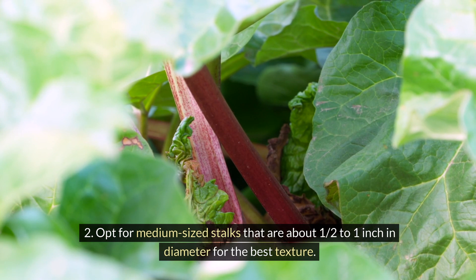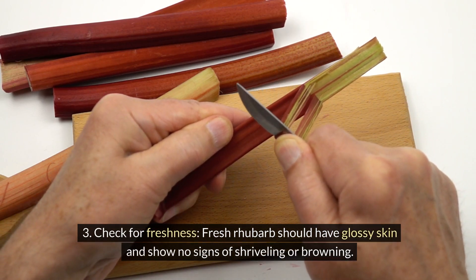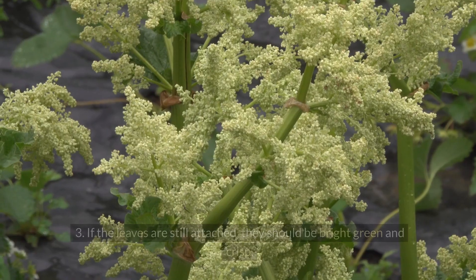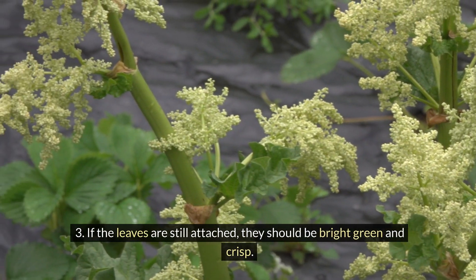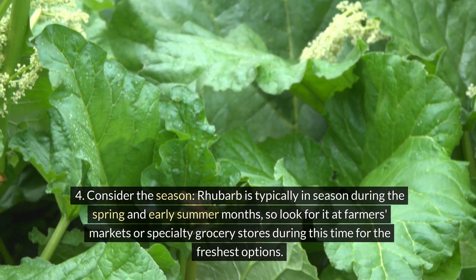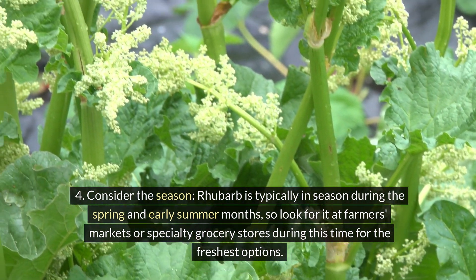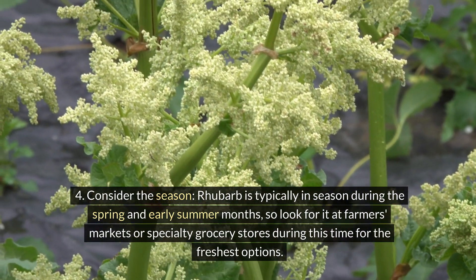Opt for medium-sized stalks that are about 1 to 1.5 inches in diameter for the best texture. Fresh rhubarb should have glossy skin and show no signs of shriveling or browning. If the leaves are still attached, they should be bright green and crisp. Rhubarb is typically in season during the spring and early summer months, so look for it at farmers' markets or specialty grocery stores during this time for the freshest options.